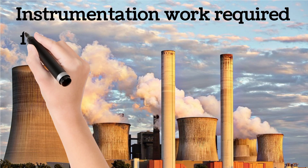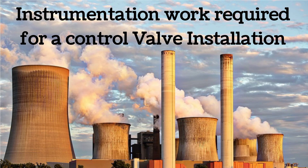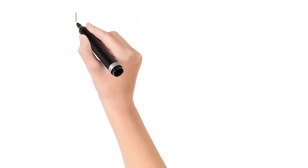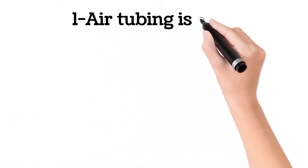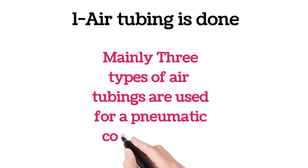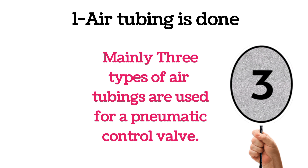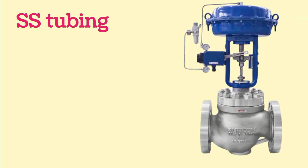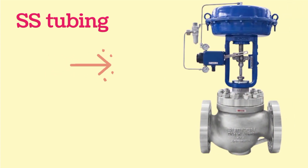Let's discuss the instrumentation work required for control valve installation. First of all, air tubing is done. Mainly three types of air tubings are used for a pneumatic control valve. The first type of tubing is SS tubing — SS means stainless steel. This tubing is shown by the arrow and hand arrow.